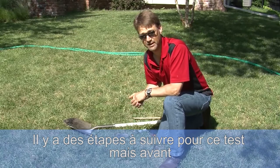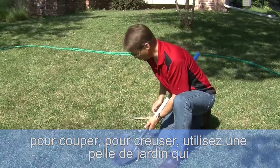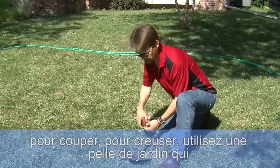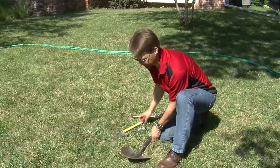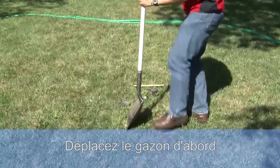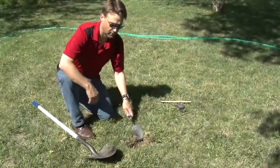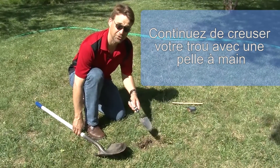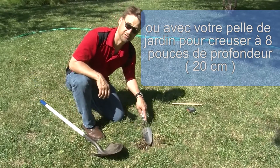There are some nuances to this test which I'll explain, but first to dig your hole use a garden shovel — they're approximately eight inches across. Remove the sod first, then continue digging your hole with a hand shovel or garden shovel to about eight inches in depth.